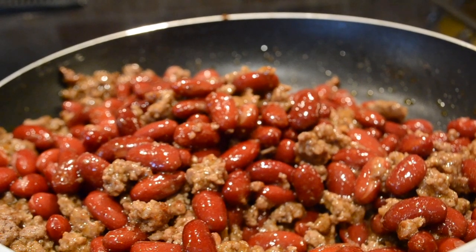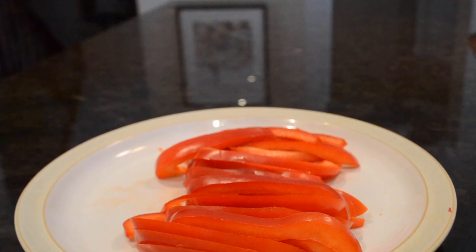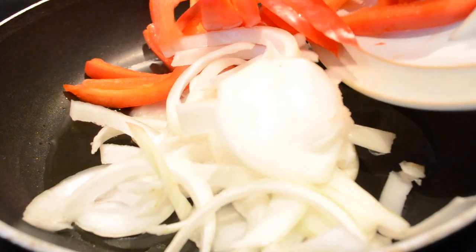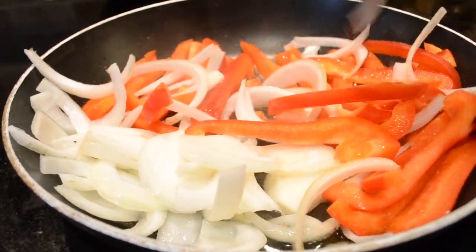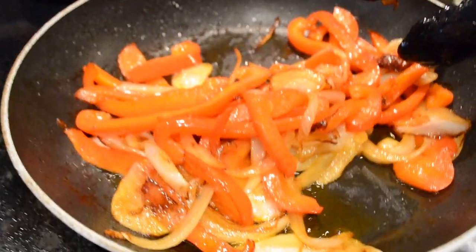Doesn't that smell delicious? Next you will need to slice up your pepper. Then in a separate pan, be sure to pour some grape seed oil, and now it is time to sauté your onions and your peppers. Be sure to sauté your peppers and onions evenly. When you start to see your onions turn golden, then you know they are ready.